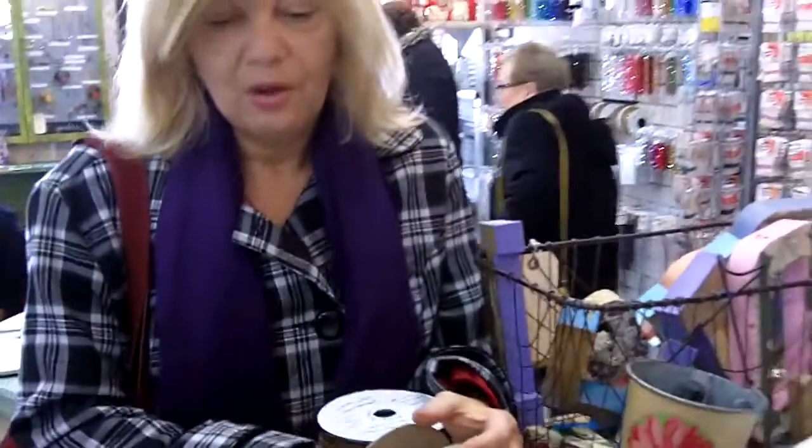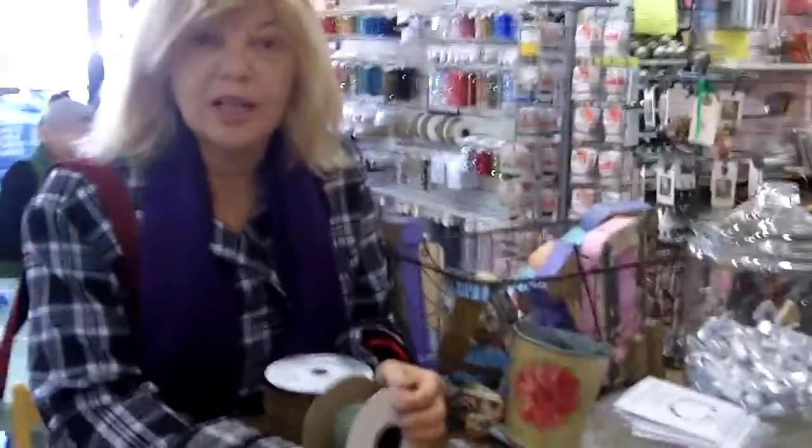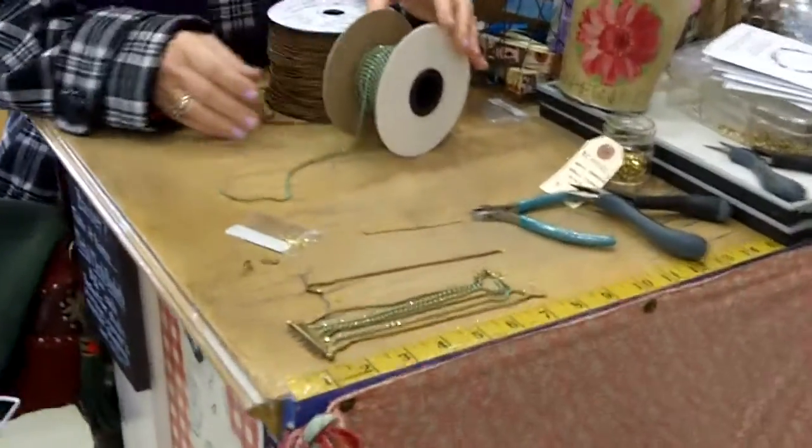So what do you think of it, Donata? Well, I think it's wonderful. I think the color is beautiful, but it also has that dark vintage bronze look, so I think this is really appealing to people. It's beautiful. We're really excited about it.